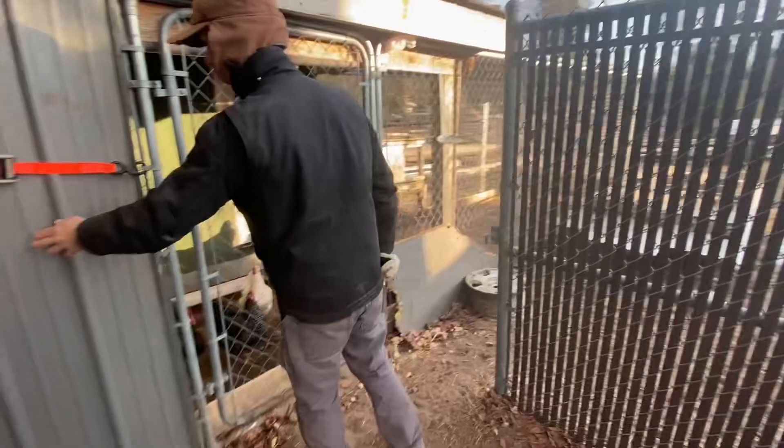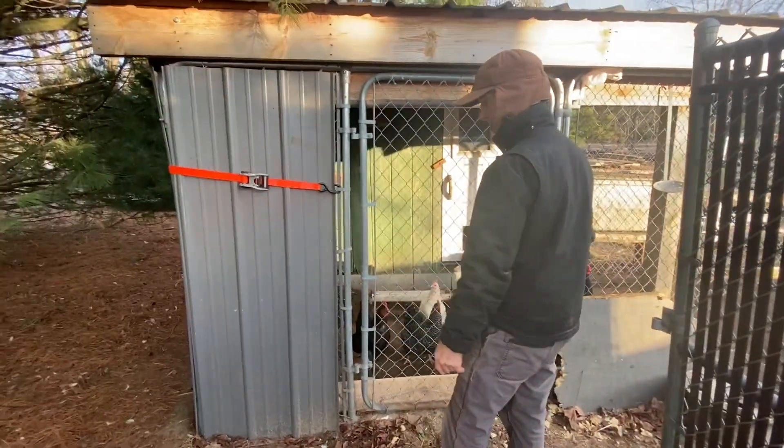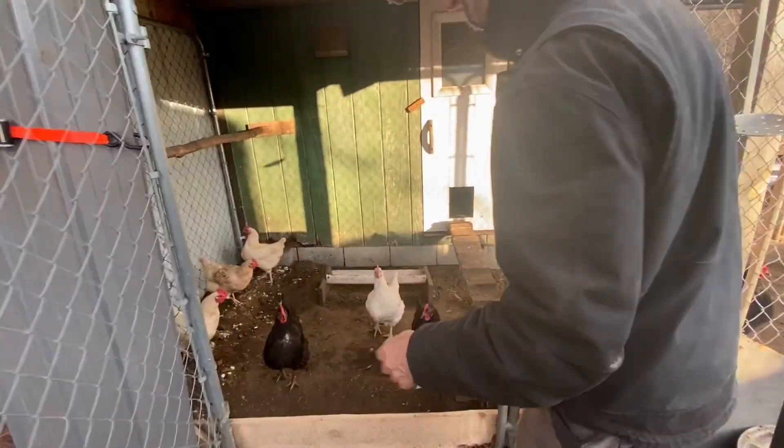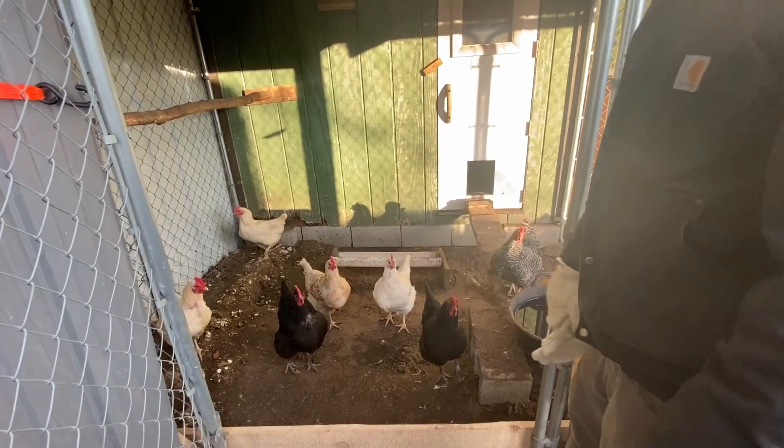This tin I just put up in the wintertime — it's held in place with a strap. It gives them some protection from the wind and cold, because they like to roost outside.